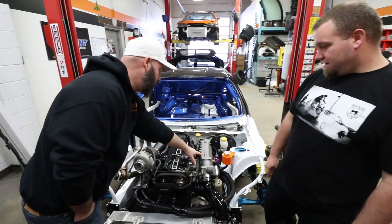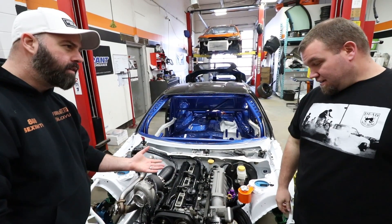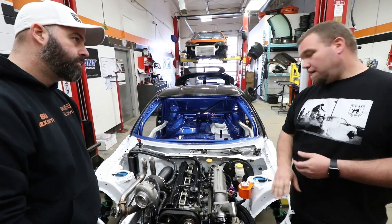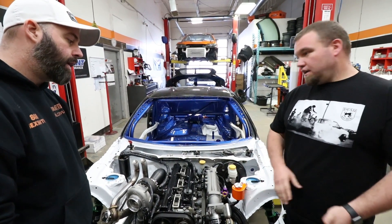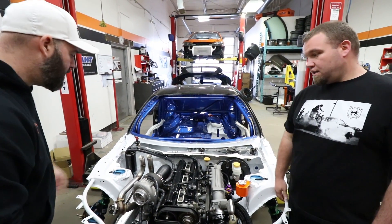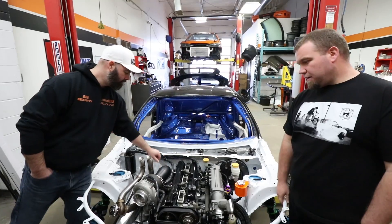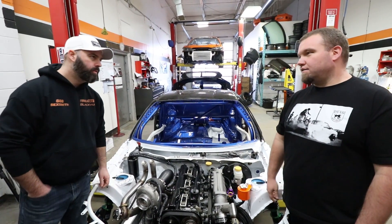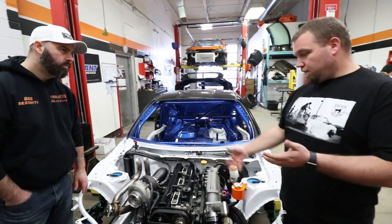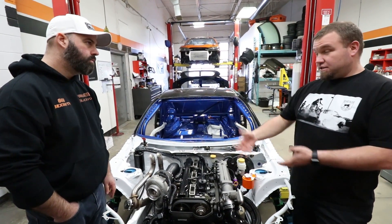The coating on the intake manifold has a machined look — it's a special heat dispersion coating. It will actually pull the heat out of the aluminum intake manifold and bleed it off as long as there's airflow, dispersing more heat than a regular intake manifold would. The downpipe was done in a Cerakote finish, which is a ceramic coating rated to extremely high temperatures. JP handled all of it — once he understood the purpose of each component, he took care of everything.